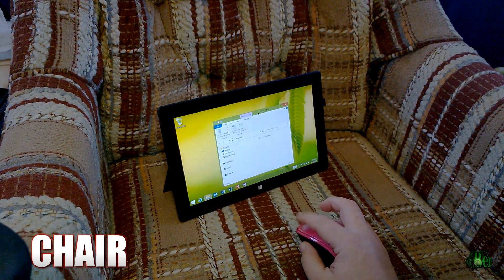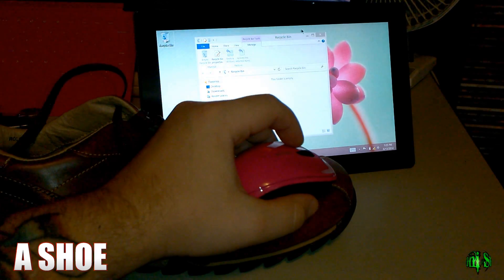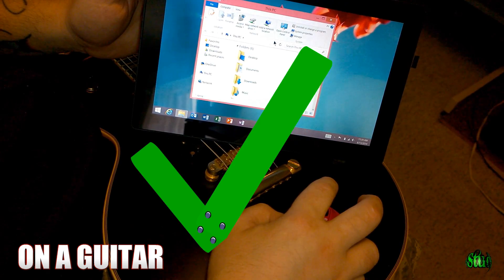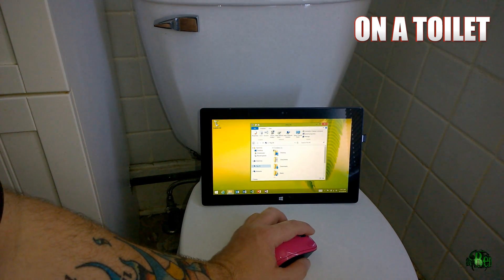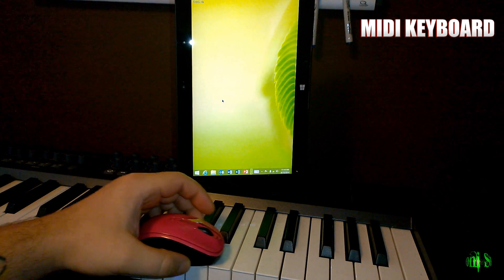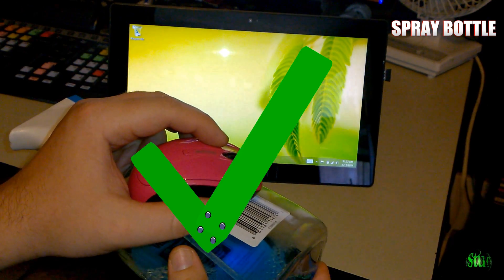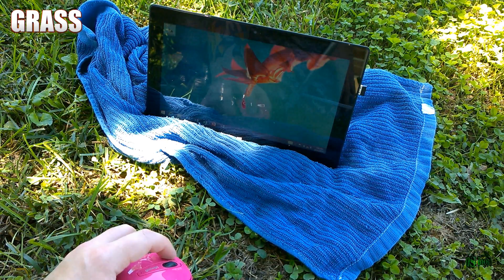On a chair — yep. On a bed — yep. On a shoe — yep. On carpet — yep. On a guitar, on a car — yep. On concrete — yep. On a toilet — yep. On a computer monitor — yep. On a MIDI keyboard — yep. On a bottle of glass cleaner — yep.